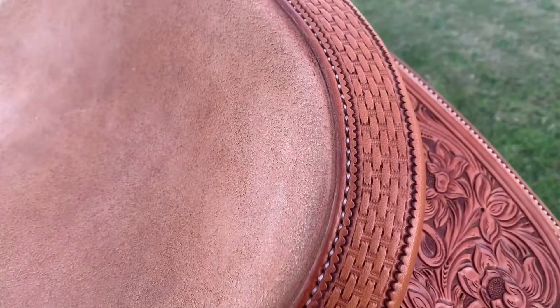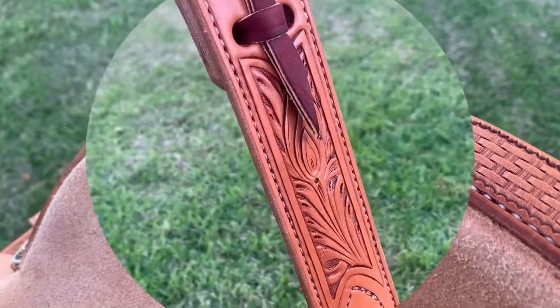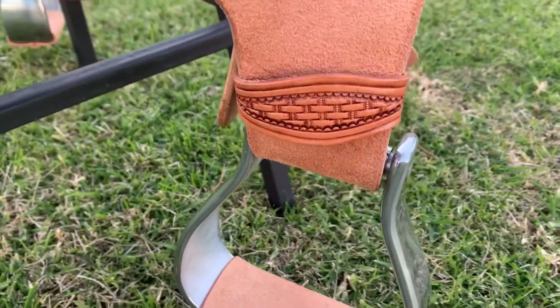Here's a close up of the hand stitched shy and roll with basket weave on it as well. This saddle also has pure shapes wool lined skirts and a complete re-cinched setup. Some carving on the re-cinched billets, fender straps, and there's leather treads on her stirrups. I've done pre-turned fenders as well.